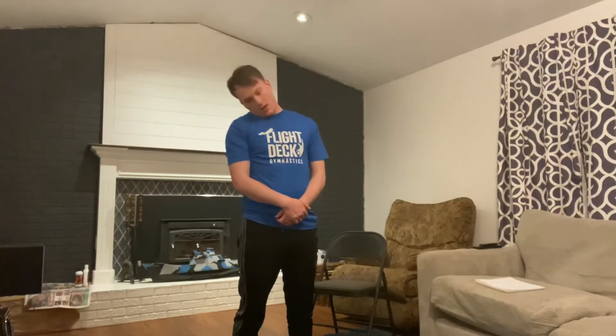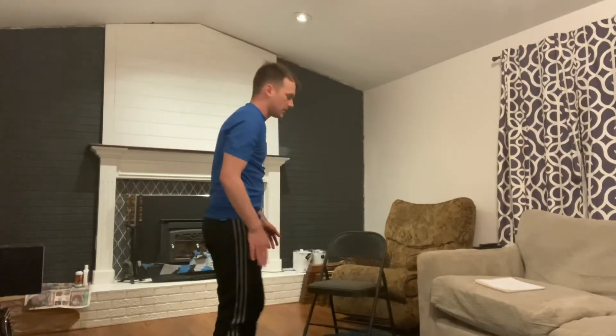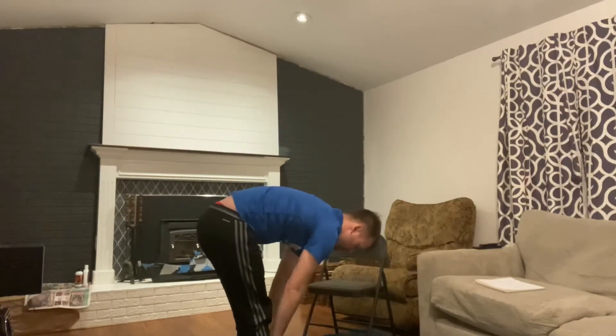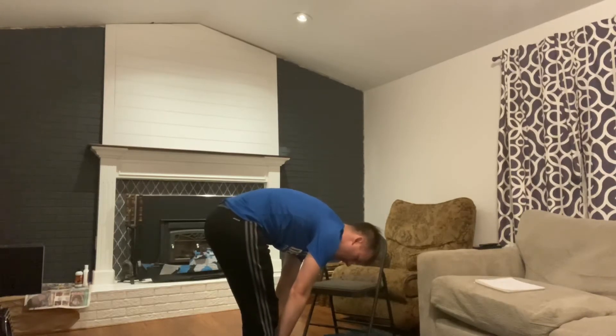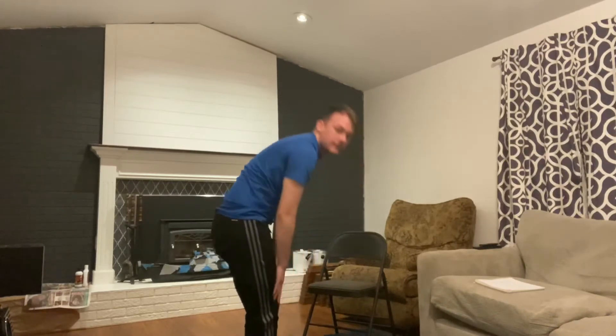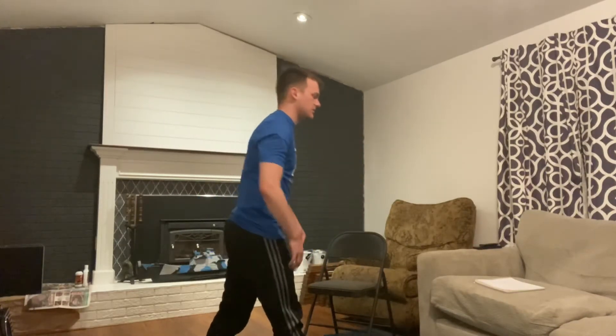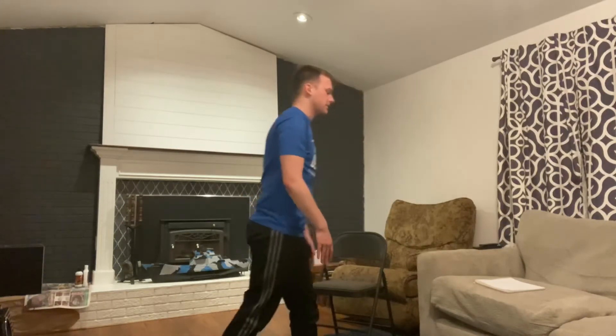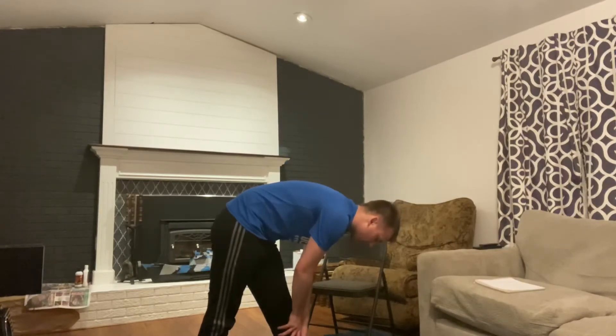Other direction — one, two, three. From there we're going to our forward fold. Standing nice and tall, hinging forward — one through twelve. We'll step that right foot forward, hinging at those hips again — one through twelve. Step that left foot forward — one through twelve.